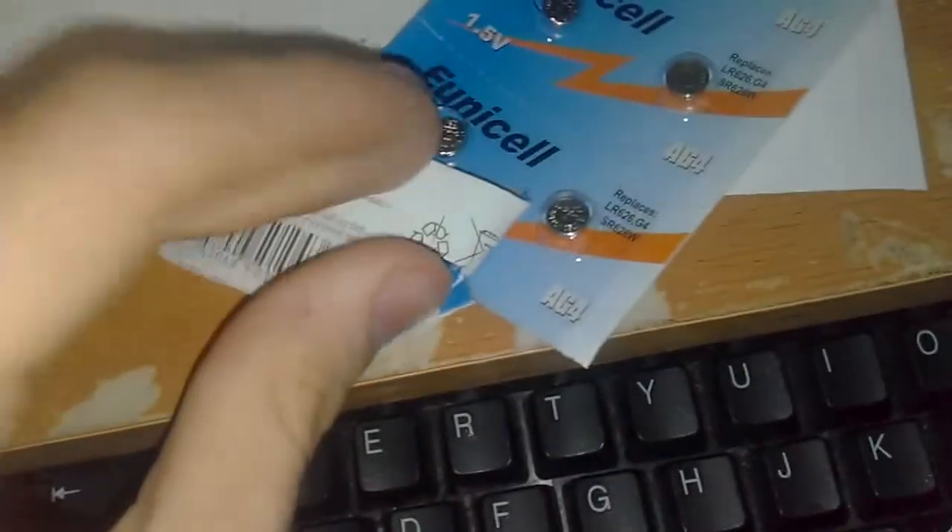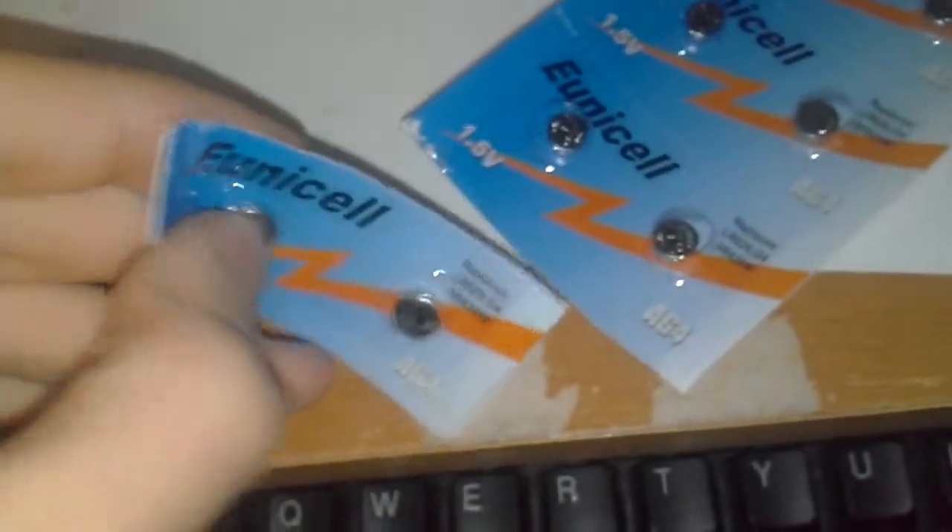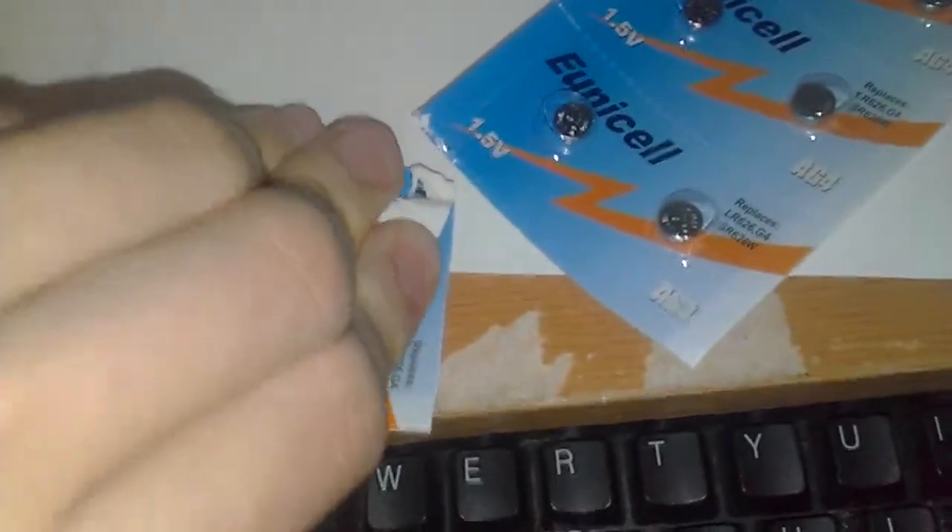Anyway, let's get one of these batteries out. You push it — I think that's how you do it. The battery is in there. I've never opened up a button cell before, but there we go.